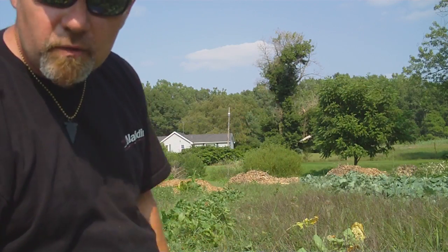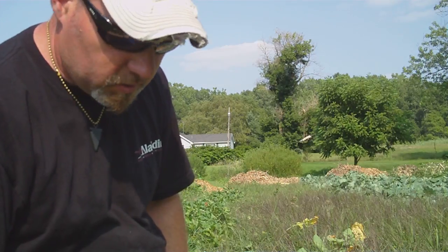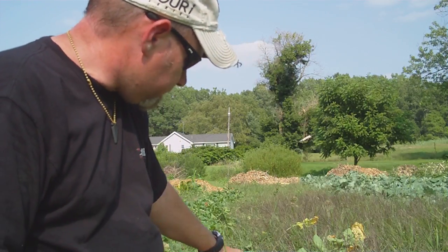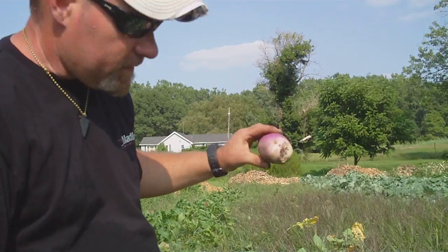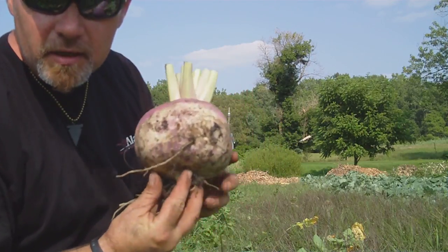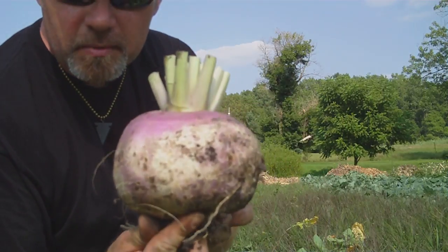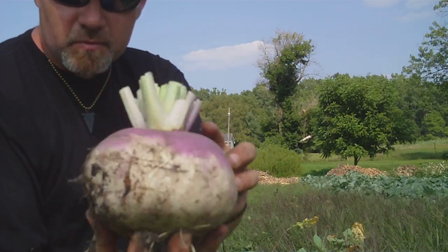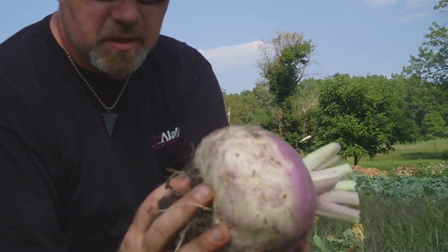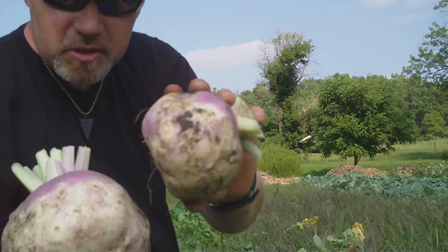I've harvested a lot and I just threw the greens down because I'm just after the turnips. I've got all sorts of different sizes, but I wanted to show you this big one — look at the size of that turnip! That's probably one of the biggest ones I've ever grown. I got several good sized turnips.